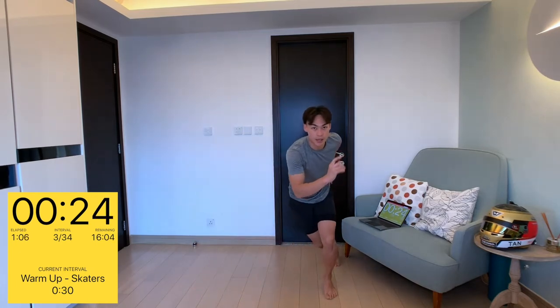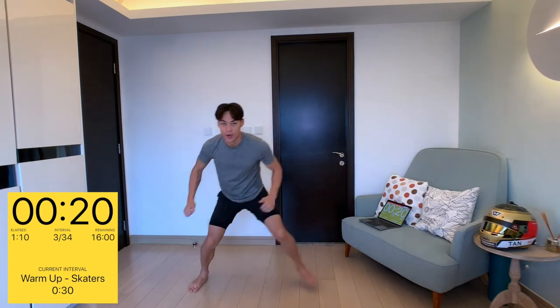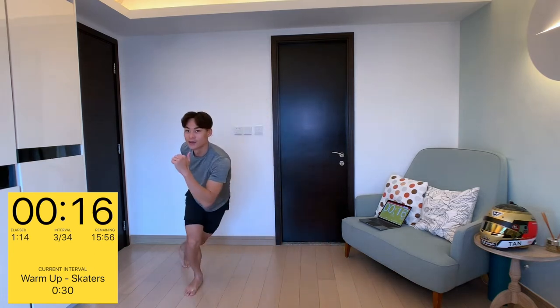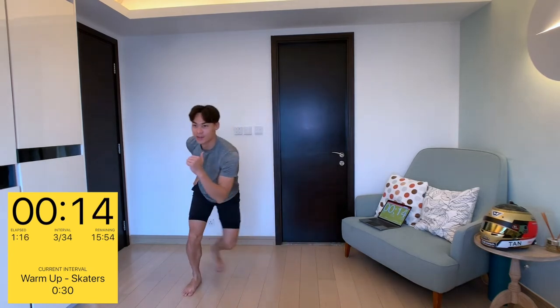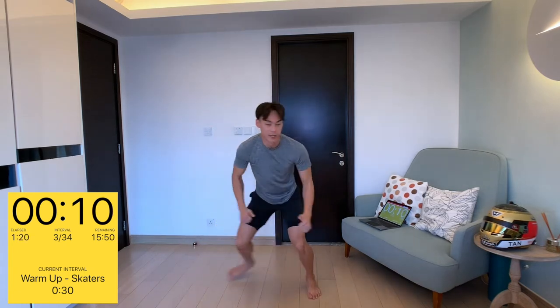Skaters is effectively skating on the spot. You're going to hop from your left to your right with the other foot behind, just like you're skating, except you're not moving anywhere — you're keeping in the same spot at all times. Ten seconds on the clock.